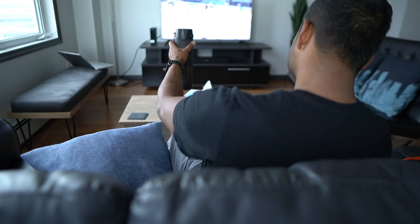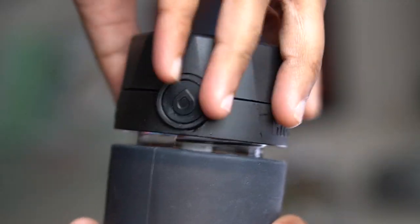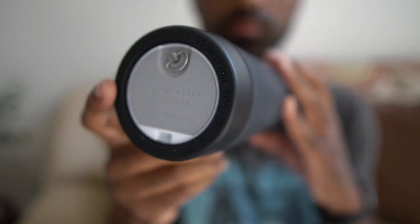When closing the lid we have an equally satisfying click, and one thing I want to mention is that the lid is leak proof — we have rubber seals inside the top of the lid as well as when removing the cap for refills.